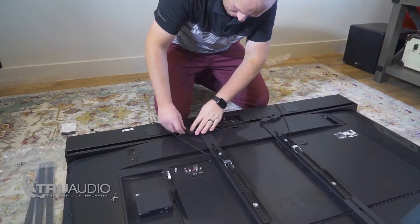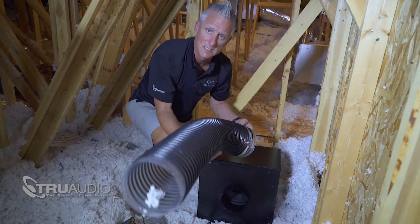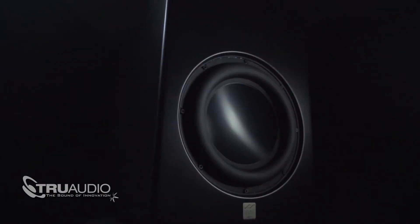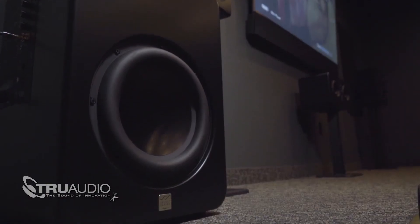TruAudio has always been a company focused on installers and helping make their job easier, while still delivering a premium audio product. We're really excited about it. We're really excited about our partnership with Swarm, and we're excited to get this into the hands of installers.